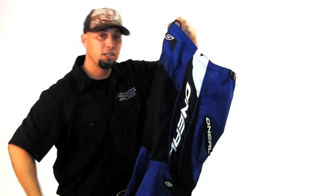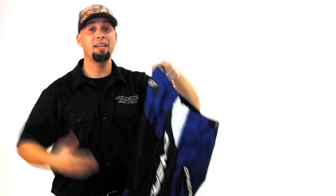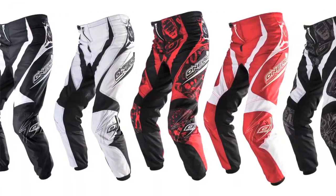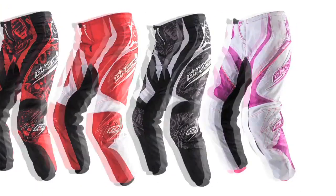Contour design here, cut so while you're sitting on your bike it's least restrictive. We offer this pant in youth and adult sizes, all the way up to 50 and all the way down to a youth 18 pant — more like a 2 or 3 year old.